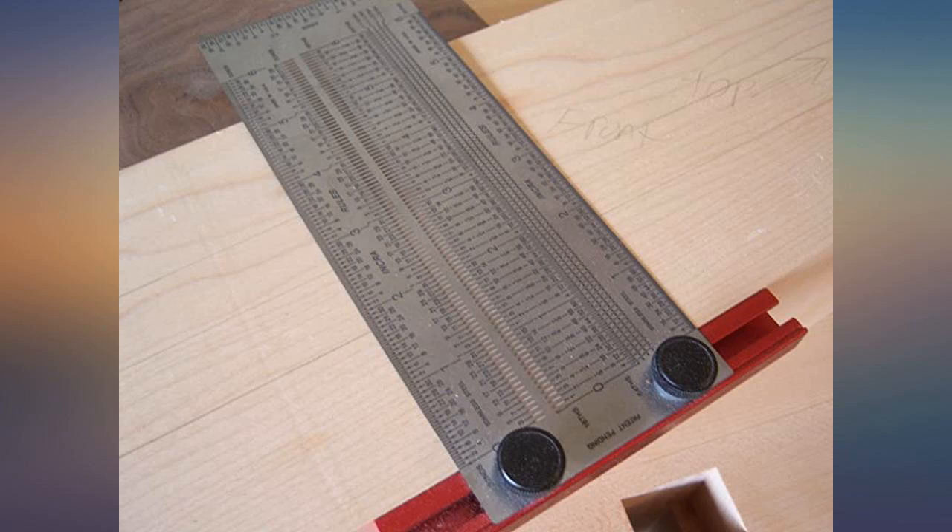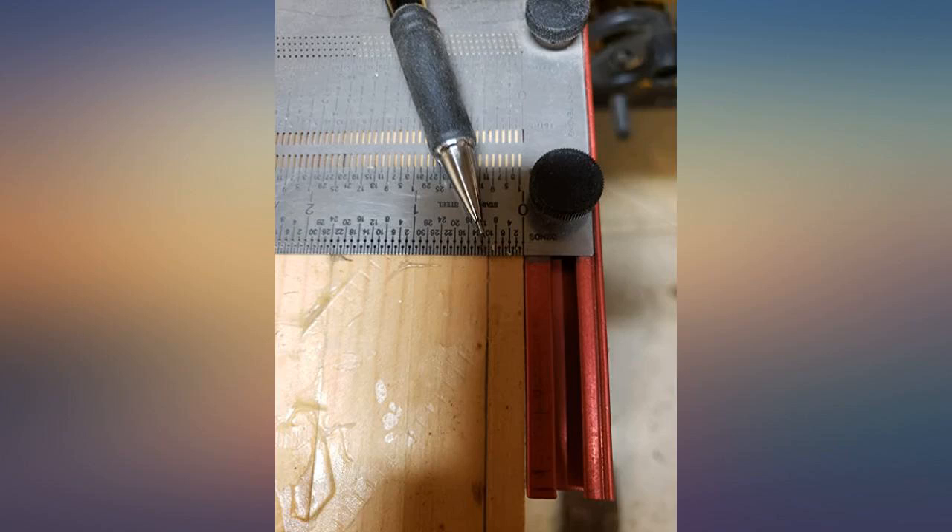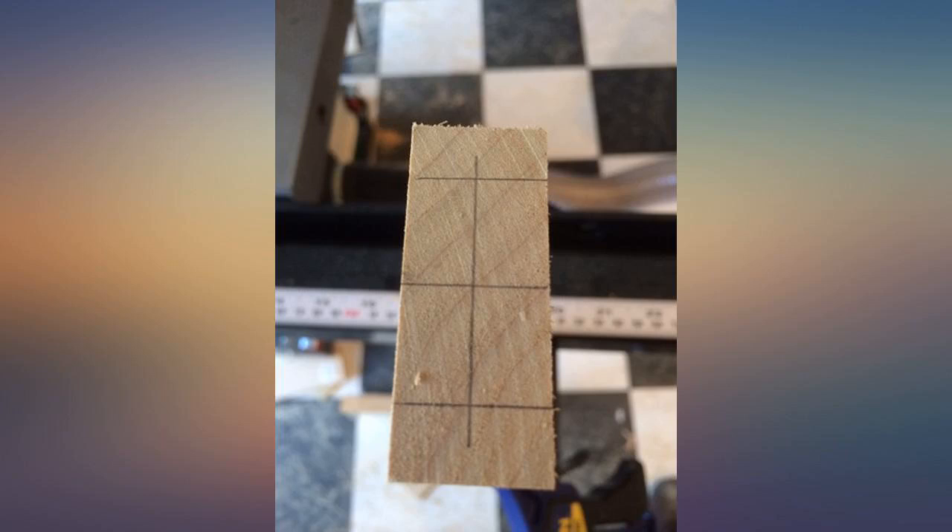This is the best ruler I have ever used. This is exactly what I needed for my kitchen cabinet build. I needed the measurements to be precise, and they were.